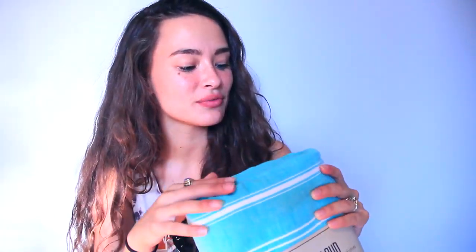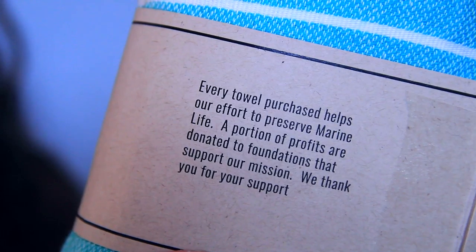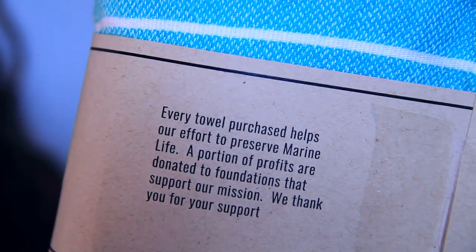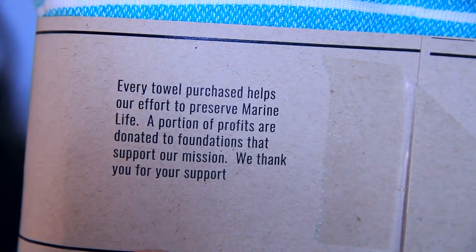How cute. This is actually really, really soft. So if you're the type of person that likes really big fluffy beach towels like my mom, this probably is not a purchase that you need to make. It just says sand cloud on this little tag. They're made in Turkey with 100% Turkish cotton — cold wash and air dry — and it has their social medias. It says every towel purchased helps their effort to preserve marine life. I feel a little bit better about giving my money to a company that's willing to give a portion of it to something that is actually going to make a difference.